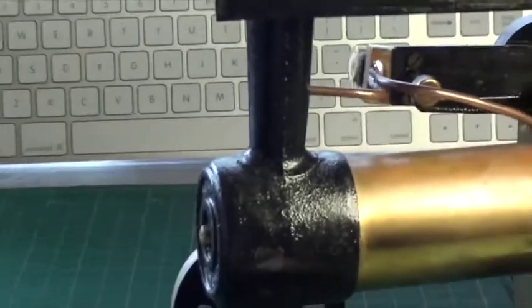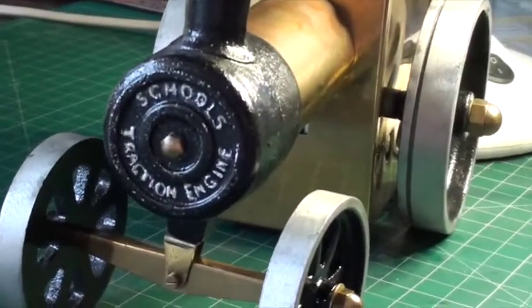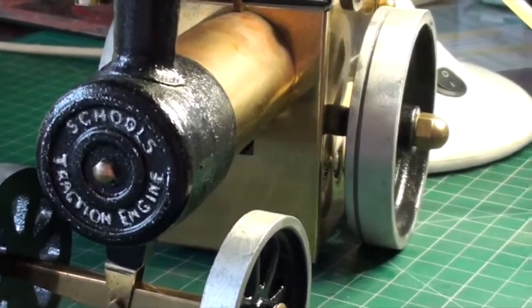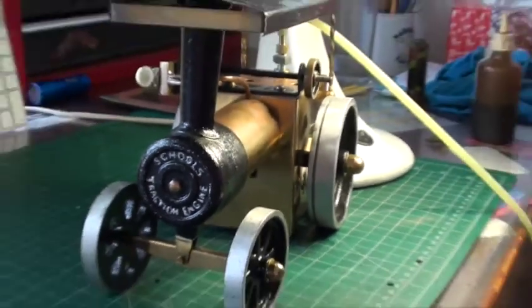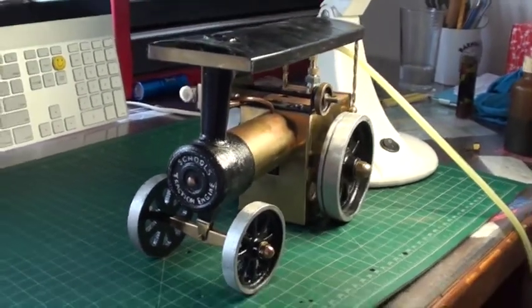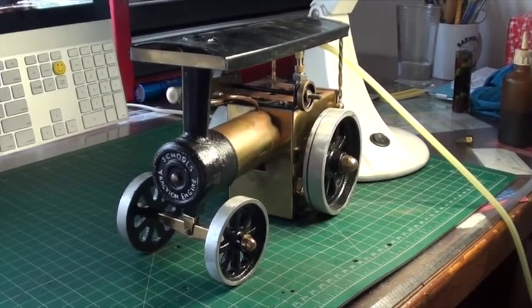The front of the engine is finished with some wording on the smoke box which says 'Schools Traction Engine', and that's a reflection of the purpose for which these engines were originally designed. They're to enable youngsters in the schools to learn some of the skills of metalworking and machine work.